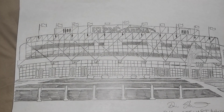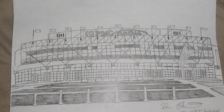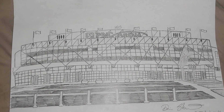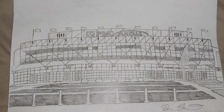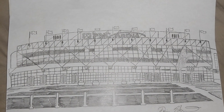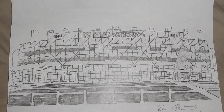It's actually my first time drawing an arena like this. Something was telling me to draw something different, so I decided to draw the PNC Arena and see how it would turn out. And it turned out pretty good.